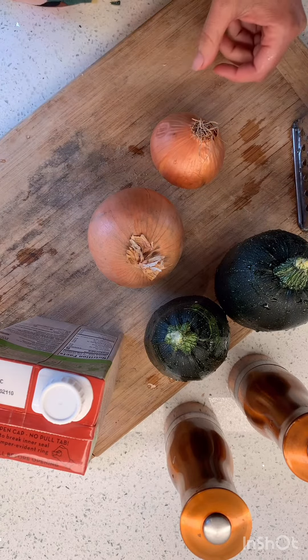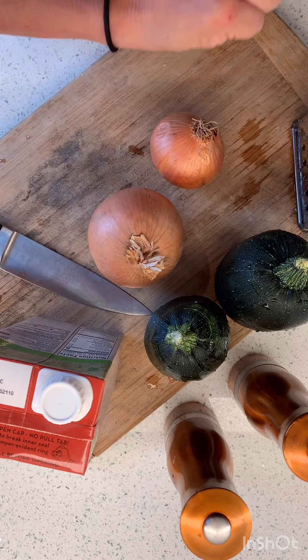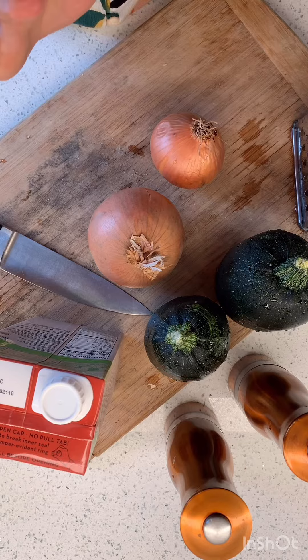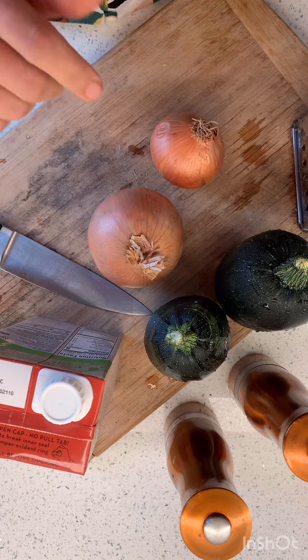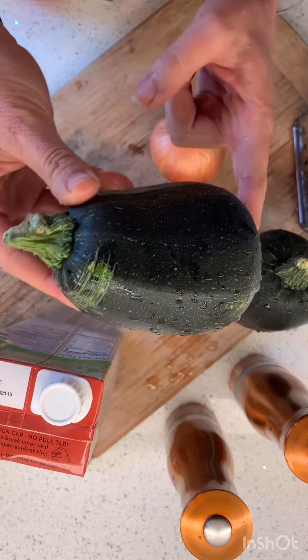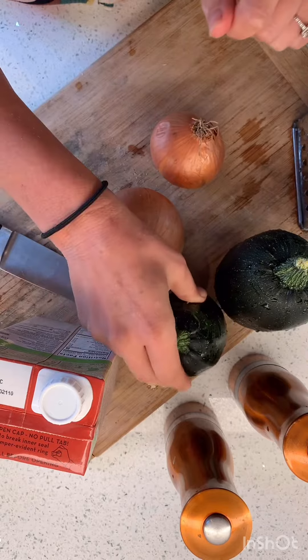Okay friends, today we are going to make zucchini soup. Zucchini soup is a great recipe to have as we get ready to go into summer, because if you're growing zucchini, or you know somebody that is growing zucchini, they give you a lot of zucchini. This is a really funny shaped little one, but it doesn't matter what shape it is because we're going to shred it all up.